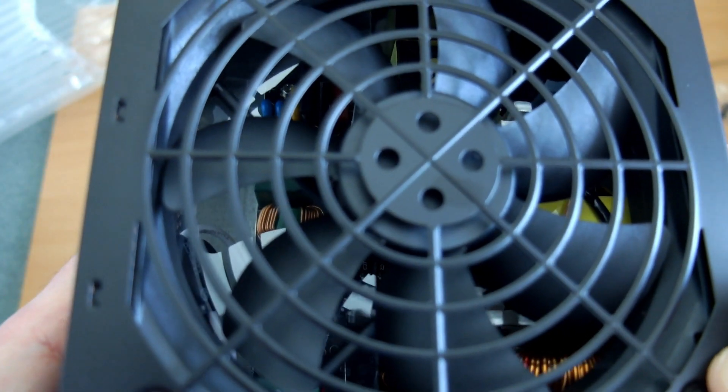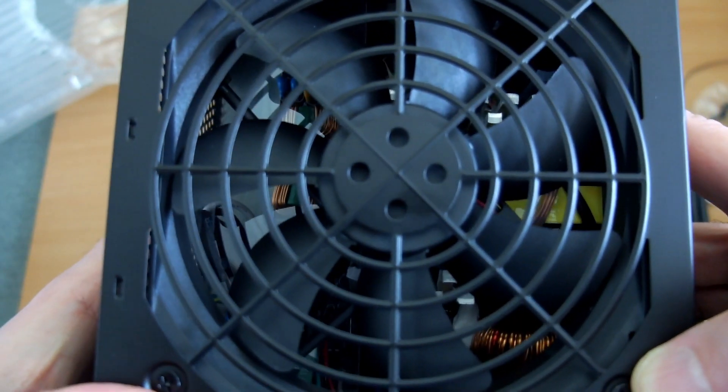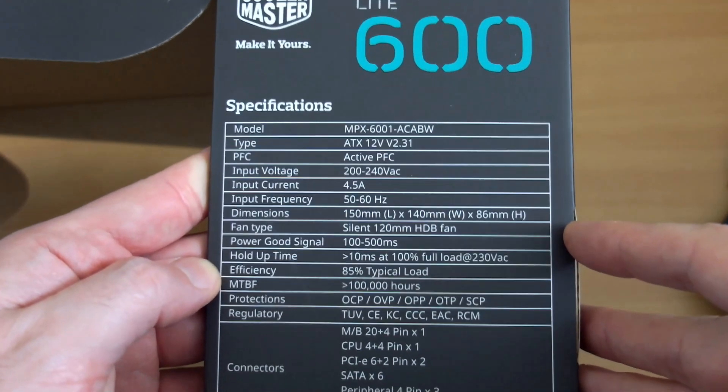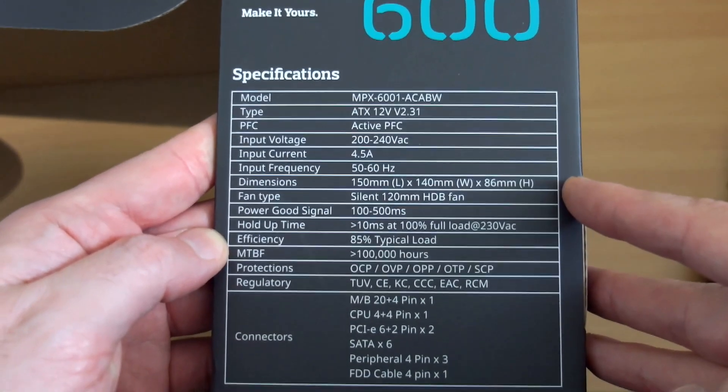It doesn't feel like it's going to fall apart even at this price. The reason I got this one was because they didn't have the 500W in stock, but the components look reasonably well put together. Obviously you're not going to get top-level stuff in a power supply at this price — I think I paid about £45 for this — but the soldering looks tidy enough. If you open it up, your warranty is gone, so I'm not going to do that, though there are people who have done tear-downs on this.